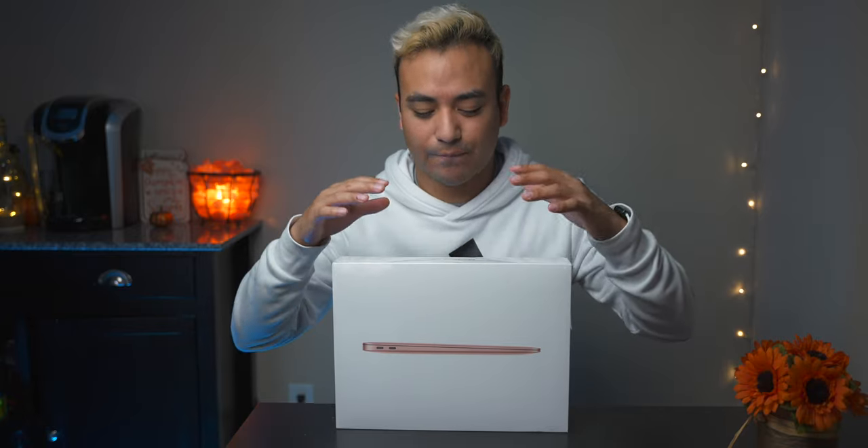I originally ordered a space gray one with 16 gigabytes because I figured most computers should have 16 gigabytes by now. But after watching a couple videos I canceled that order and decided to get just the base MacBook Air with 512 storage, 8-core CPU, and 8-core GPU.